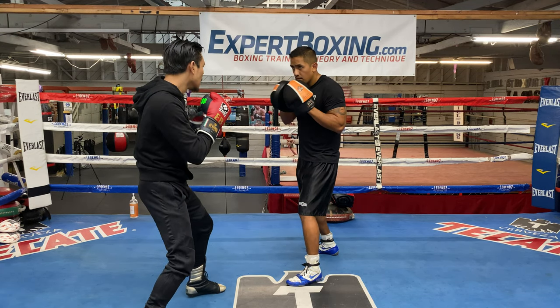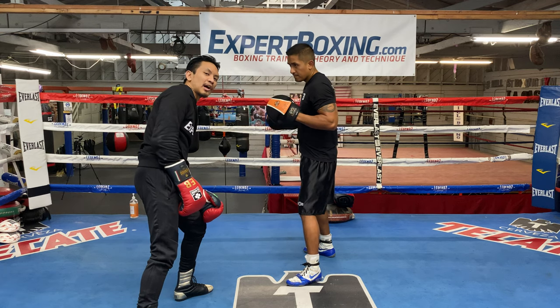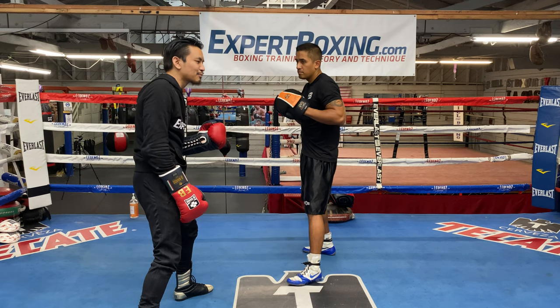Let's say he throws a right hand. Those are overhand rights. See, either way, my head is protected, and even if he does make contact with me, it's going to hit my forehead or the top of my skull — the denser part of the skull. It's not going to hurt me. It's not going to catch my chin.